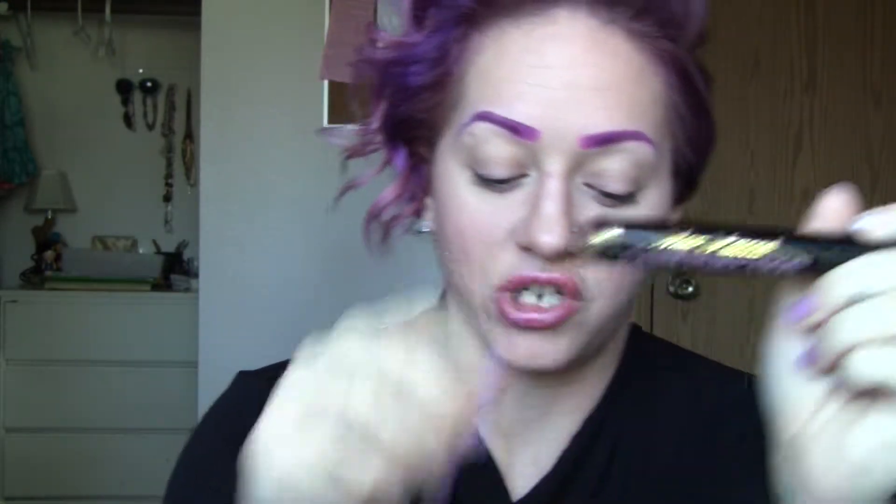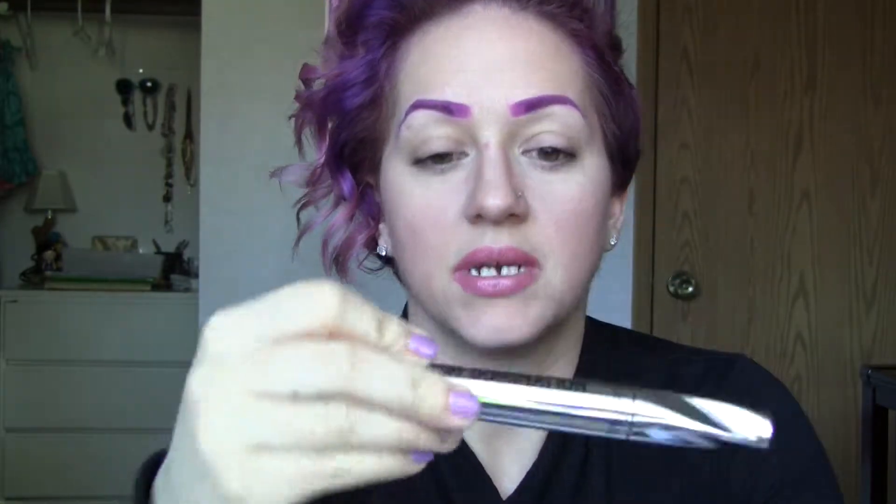In comparison to my Too Faced Lash Injection, the wand on the Bare Minerals is amazing, but as far as what it does, I really love the Too Faced better. That said, I'm not going to disregard this one — I do like it. It does its job, it does volumize, and it's very rich in color, so I wouldn't knock it.